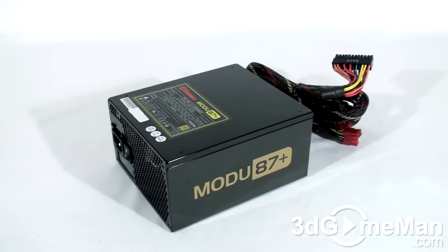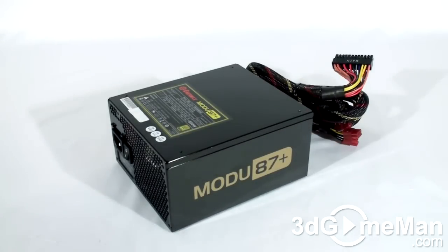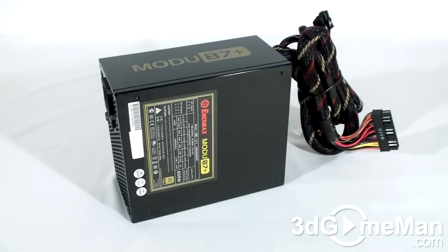The 3.3/5 volt rail is responsible for the motherboard, memory, PCI cards, and so on, while the 12 volt rail is responsible for hard drives, optical drives, fans, CPU, video cards, etc. The +3.3 volt and +5 volt rails are 24 amps each, and there are four +12 volt rails which are 30 amps each with a combined maximum of 66 amps.